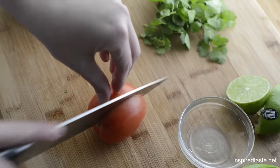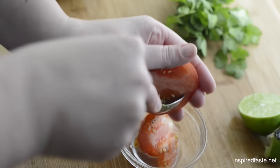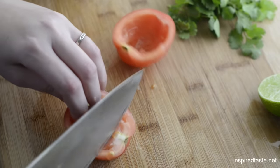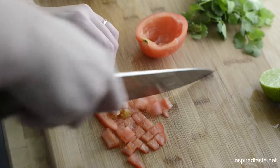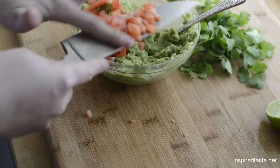Next for the tomato — we like to use Roma or plum tomatoes. Just cut it in half, then use a spoon to scoop out the seeds. Cut off the ends, slice into thin strips, then turn it and cut the other way to make them into small pieces. Just add that to the avocado.